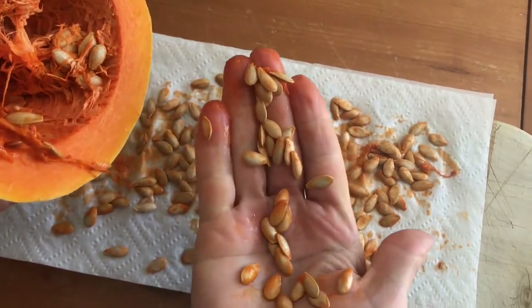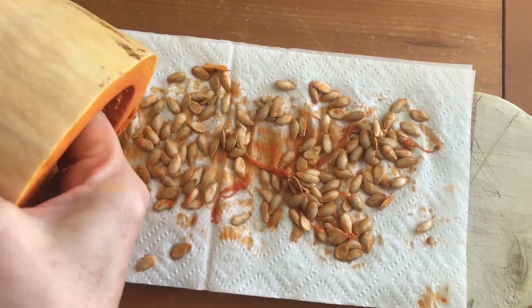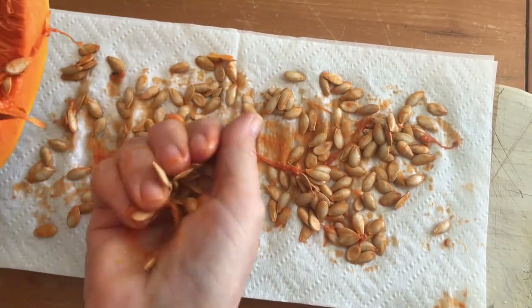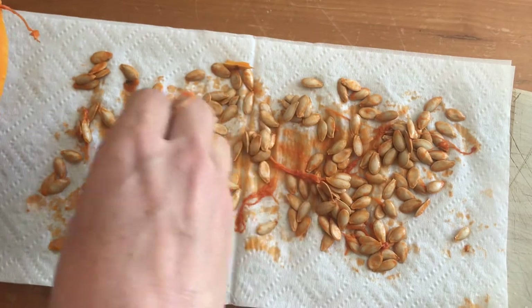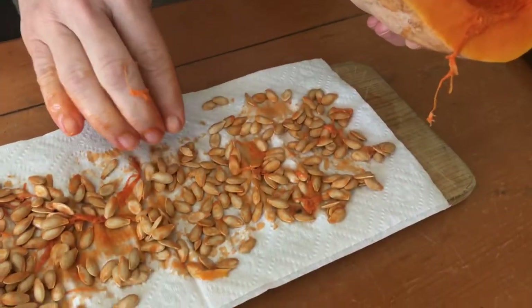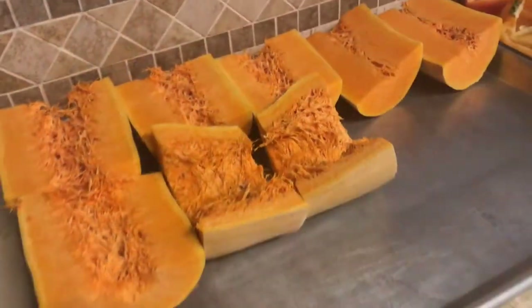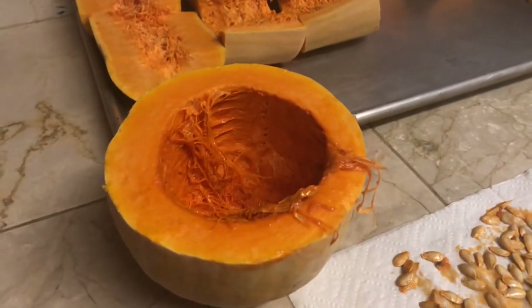As you can see, this is very simple — just remove the seeds from the fruit, set them on a dry surface. In this case I am using a napkin, and then you're going to allow the seeds to dry in a dry and airy area for about a week. Then store them away and next spring you can plant them.